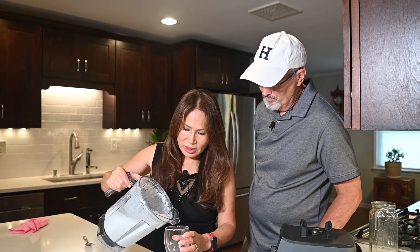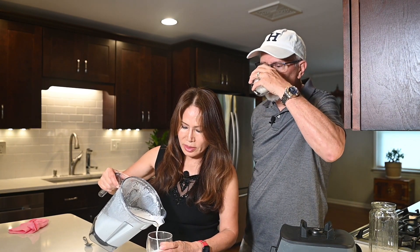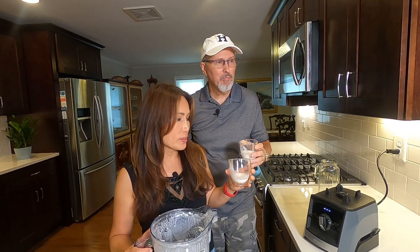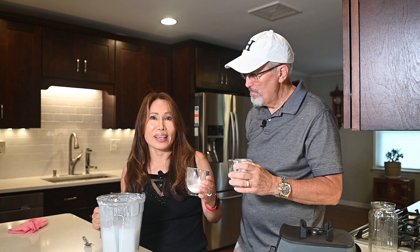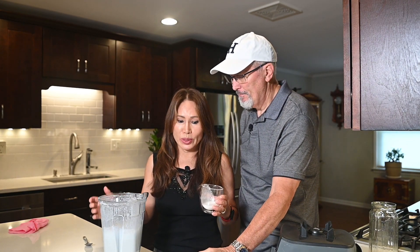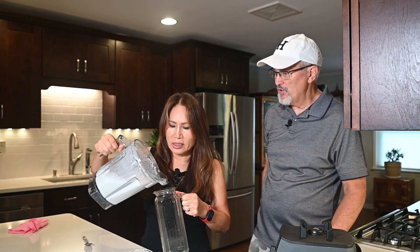Let's taste the milk — oh, it looks good! Really good consistency. You don't taste any pulp; it's very smooth and fully blended. We actually ran it for two minutes and forty seconds, so three minutes isn't strictly necessary for one cup. For two cups of almonds you'd probably want the full three minutes, but for one cup, blend it, taste it, and adjust to however you like it.